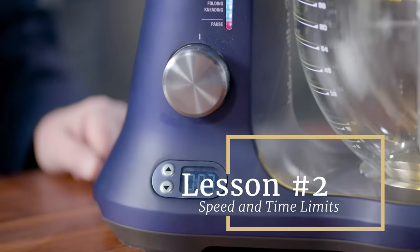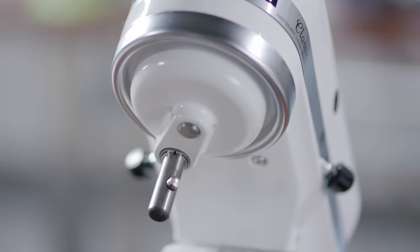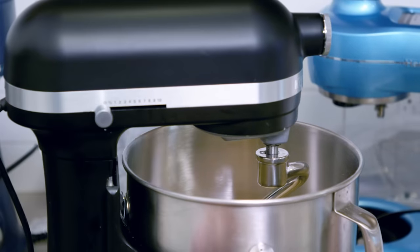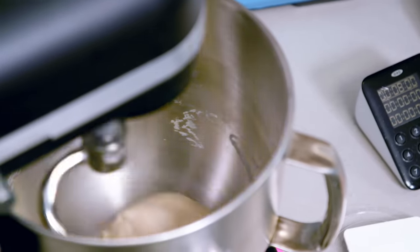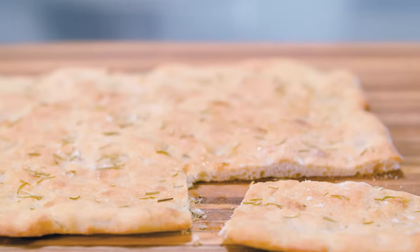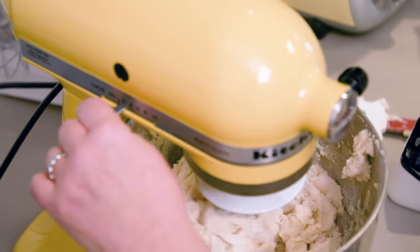Consider if the mixer has time or speed limits. We recently learned that KitchenAid has placed time and speed limits on all of its stand mixers for kneading: don't exceed speed two when kneading dough with the dough hook, don't knead for more than two minutes at a time, and the total mixing and kneading time shouldn't exceed four to six minutes. Many dough recipes call for much longer kneading times and higher speeds. KitchenAid says that exceeding these speed and time limits will damage the mixer and void the warranty. So if you need to knead a lot of dough in a stand mixer, you might want to skip KitchenAid altogether.